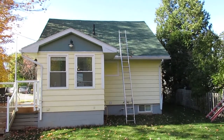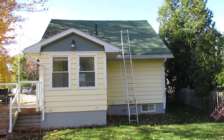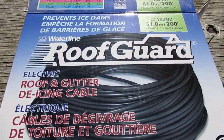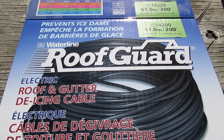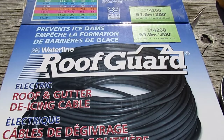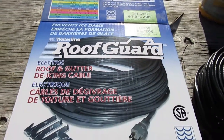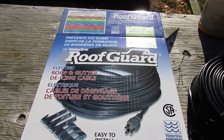Today we're doing some house maintenance getting ready for the upcoming winter. We're going to be putting on some roof guard which prevents ice dams on the edge of the roof — it's an electric roof and gutter de-icing cable. This one is 200 feet long. We'll talk about how I picked the length and how we're going to install it.